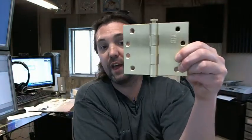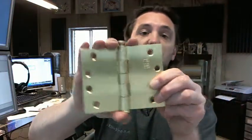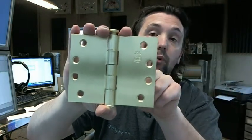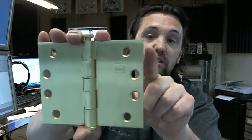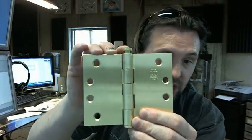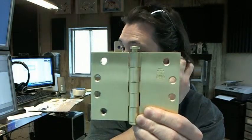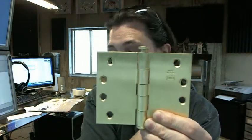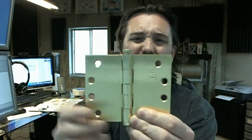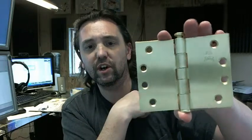Ball bearing is also an option; that would be a BB5010. You can get these hinges in a radius corner or a square corner obviously such as this, or a quarter-inch radius or five-eighths radius. This is a button tip; you can get that with a ball tip, an urn tip, a steeple tip, or an acorn tip — those are all typical options. There are other variations as well, such as hospital tip and different versions on the security pin setup.